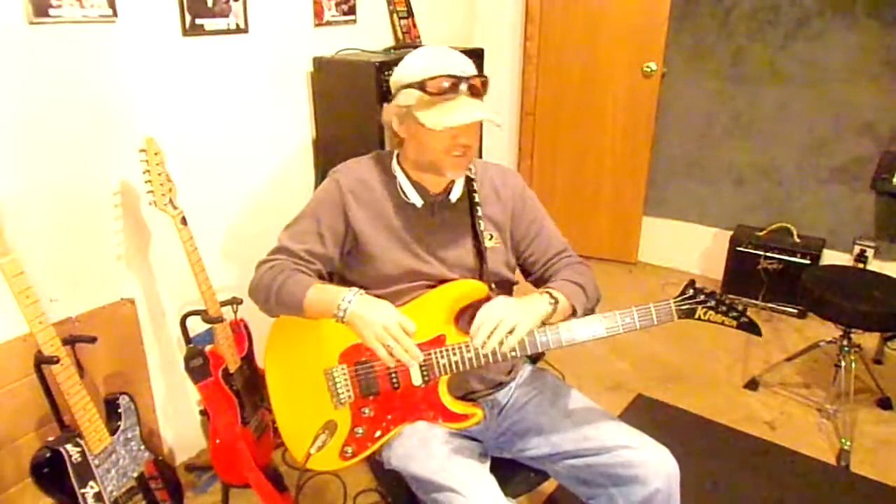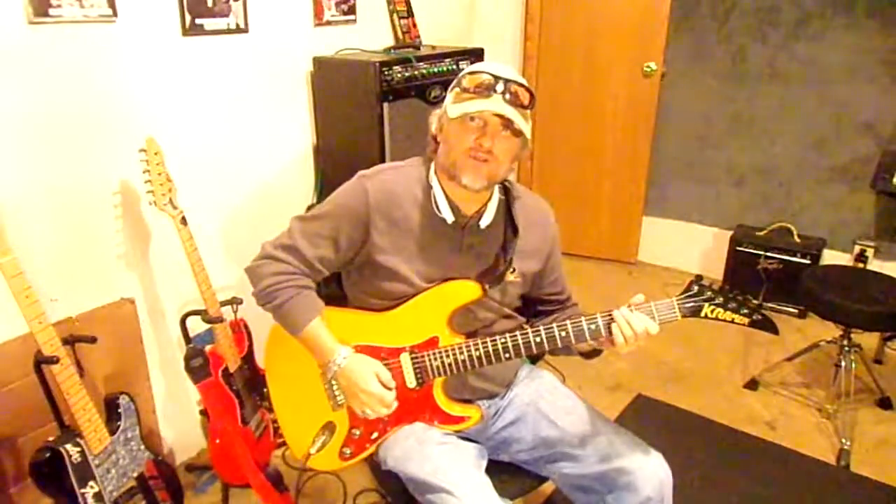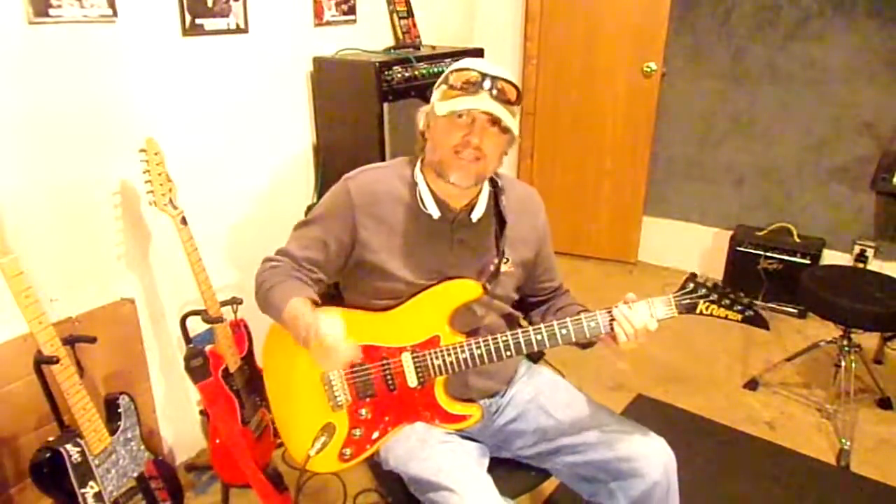All right, this is Don with ATR Country Licks, and I'm going to teach you some basic country licks all the way to advanced country licks, everything from chicken picking, hammer-ons, pull-offs, and today we're going to do one in the key of A.